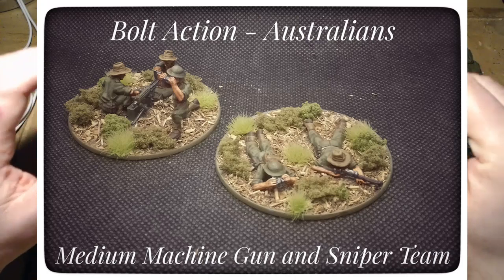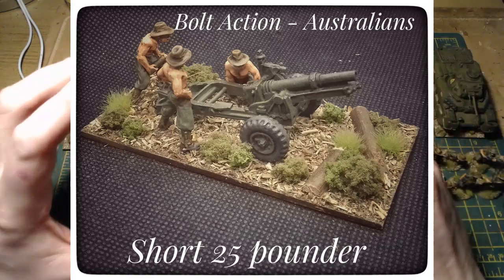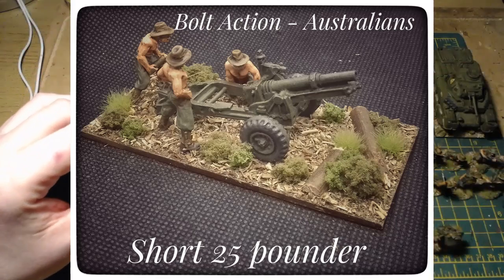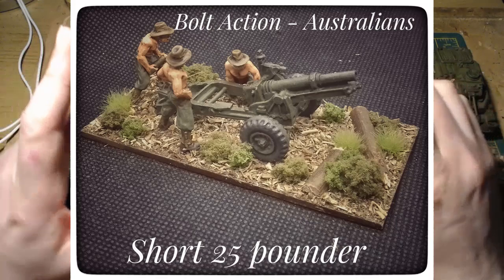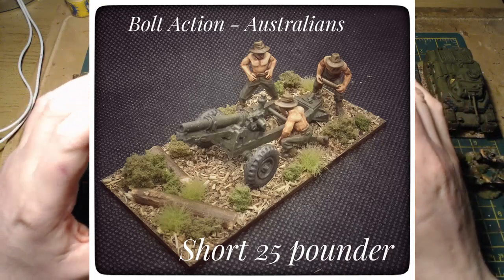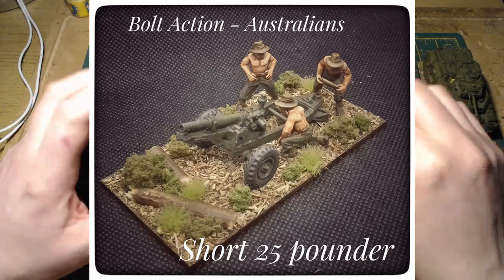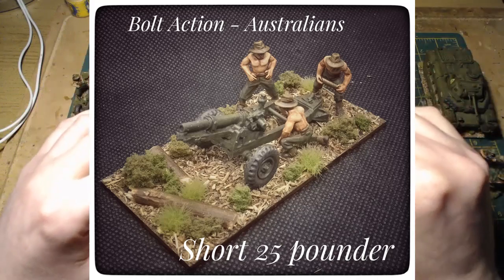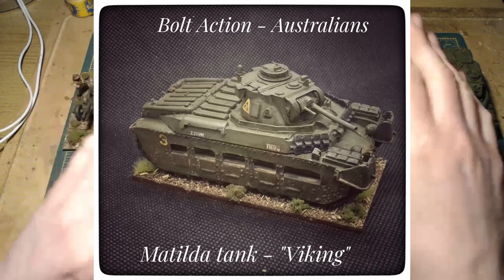I've got the Matilda, which is a mainstay of any jungle Australian army. I've also got a Stuart that I was thinking of painting up, but that kit has defeated me. I know many people have said it's a nightmare to put together and I'm in full agreement - it's a small kit but it's a pain. It's about half built. I sit down to start it, get distracted, and put it away to do something else.